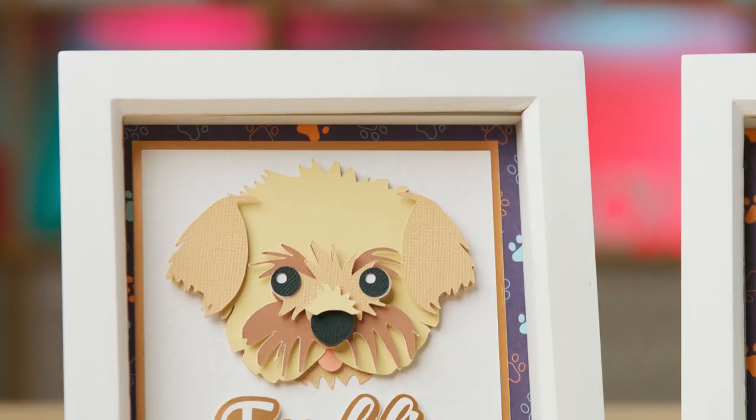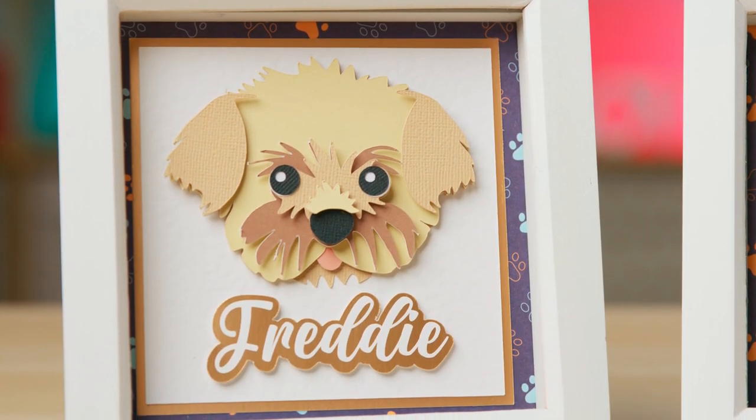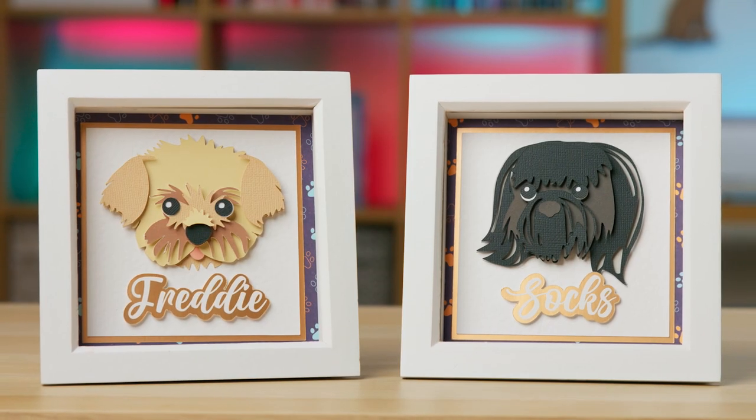You might be wondering why you'd want to do that. Maybe your shadow boxes are quite small so you wouldn't be able to fit the dogs in them, because you can't cut them super tiny due to all of the intricate details in the bodies. Showing just the head in the frame means you can cut it a lot smaller, and it's also much quicker and easier to cut.